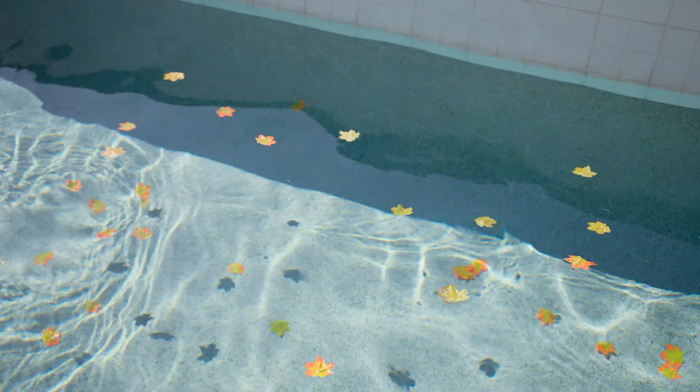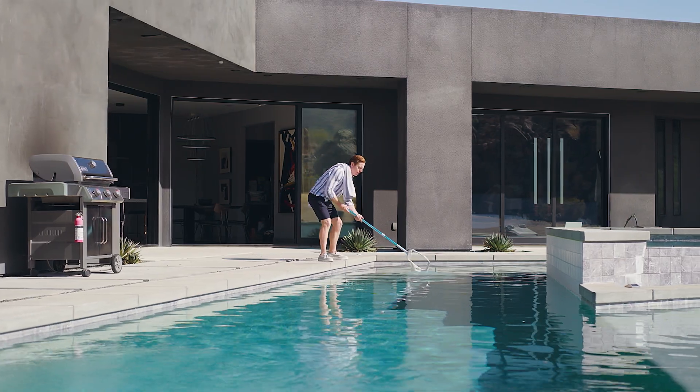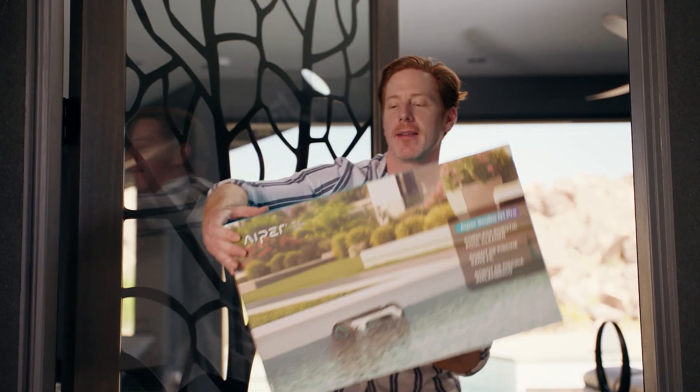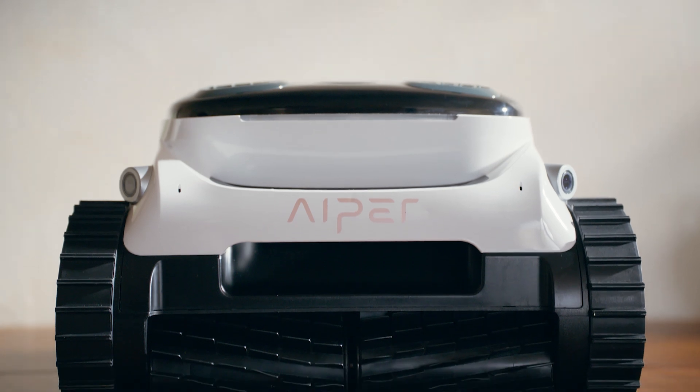Ready to swim, but tired of debris and leaves in the pool? Manual pool maintenance takes time, effort, and can be downright exhausting. But what if cleaning your pool was easier? Meet the Aper Scuba N1 Pro, the ultimate pool cleaning robot.